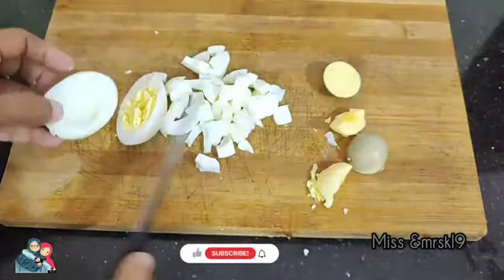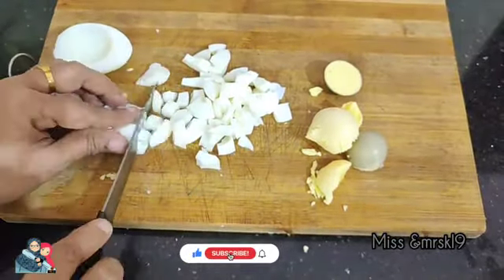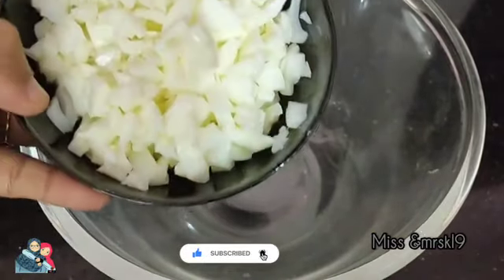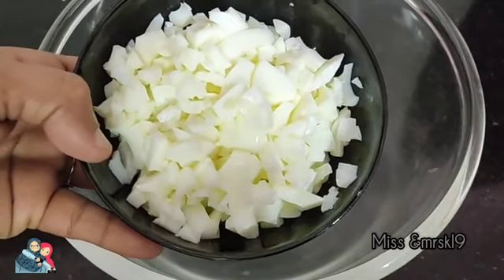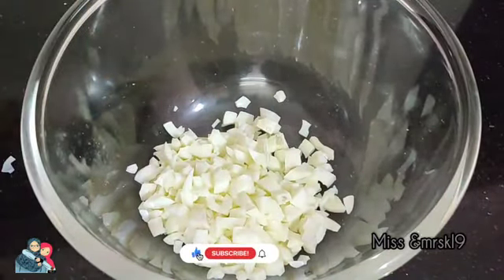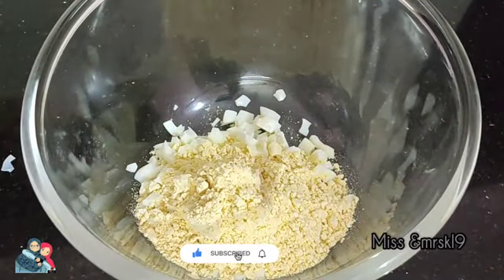I am going to put it in the bowl. I will start with a bowl. I will add a cup, 2 cups.